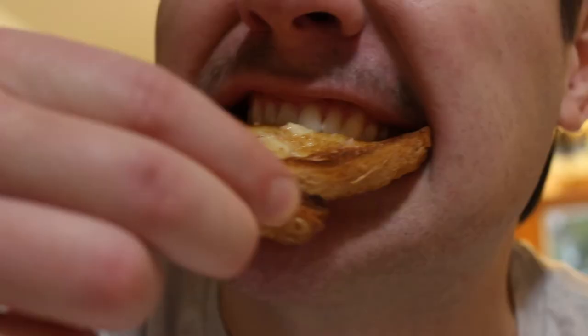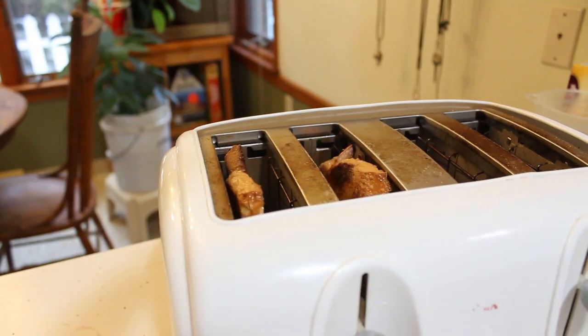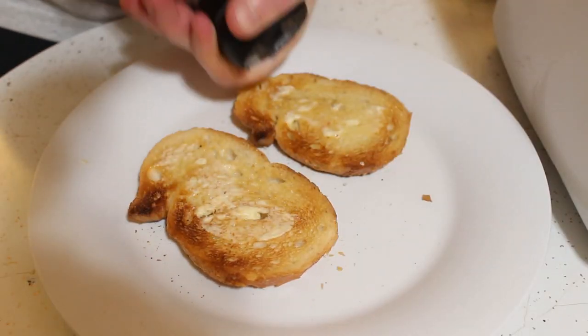Now if there's one thing you should know about me, it's that I love toast. Toast is one of my favorite snacks of all time. I've been eating it my entire life. In my opinion, there are few things better than taking a good loaf of bread, toasting it until it's lightly brown, smearing it with room-temperature butter, and adding a little bit of salt on top. It's delicious.